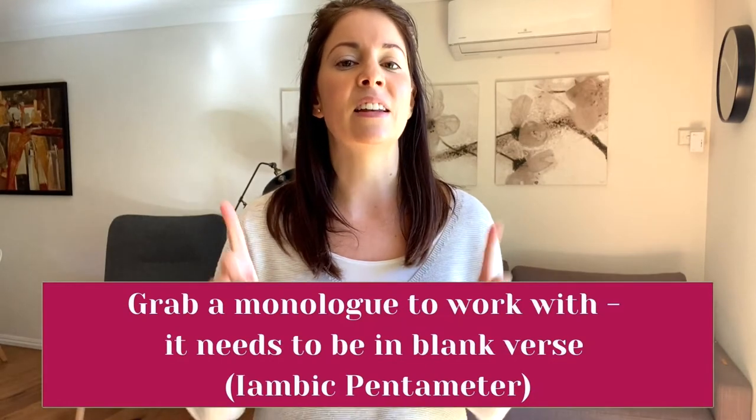Hi active friends! We're back in my lounge room today because I want you to get up on the floor and work on an acting exercise with me that's going to help you get better at Shakespeare. This very simple exercise that you can do, you can apply to any Shakespeare monologue that you're working on as long as it is in blank verse.